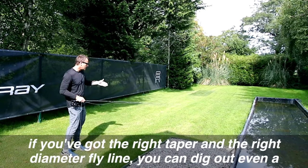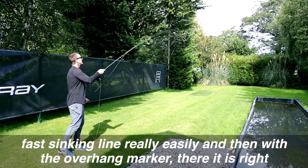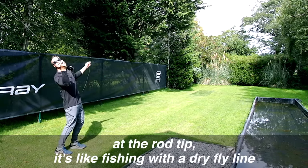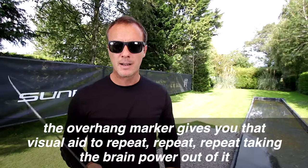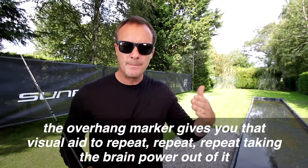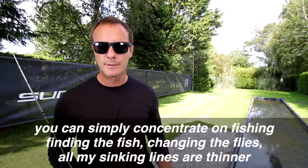If you've got the right taper and the right diameter fly line, you can dig out even a fast sinking line really easily, and then with the overhang marker right at the rod tip it's like fishing with a dry fly line. The overhang marker gives you that visual aid to repeat, repeat, repeat — taking the brain power out of it so you can simply concentrate on fishing, finding the fish, changing the flies.